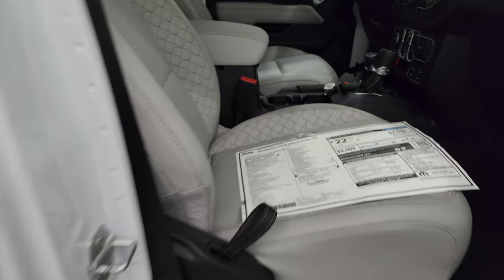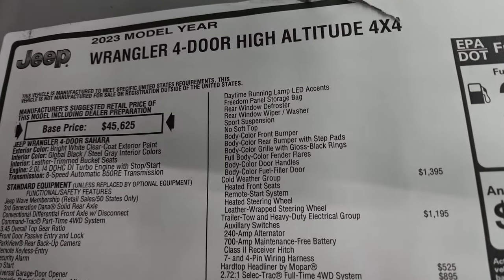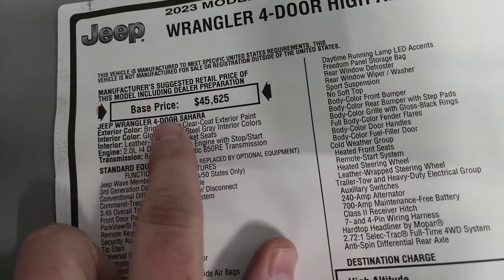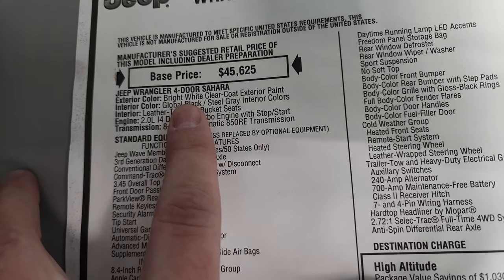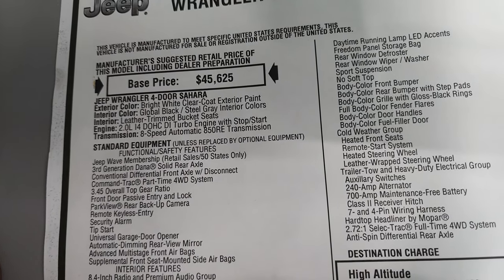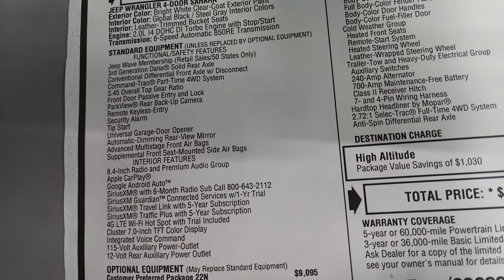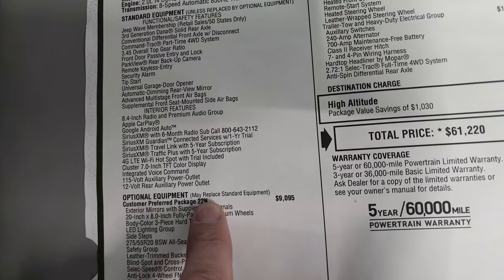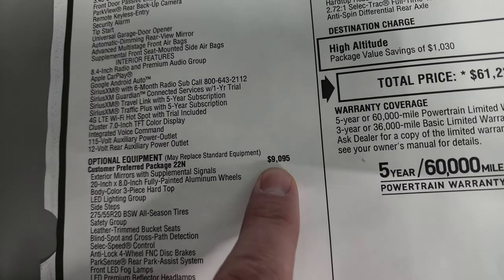Let's check out the original window sticker here. This is a 2023 Wrangler four-door high-altitude — it's a Sahara because it's part of the Sahara family, and high-altitude is the actual trim package within the Sahara group. Bright white clear coat is the color, with global black and steel gray interior accents. It has the two-liter turbocharged engine and eight-speed automatic transmission. Everything on your left is standard Sahara equipment, and then the 22N package is the high-altitude — you can see that's a $9,095 option.